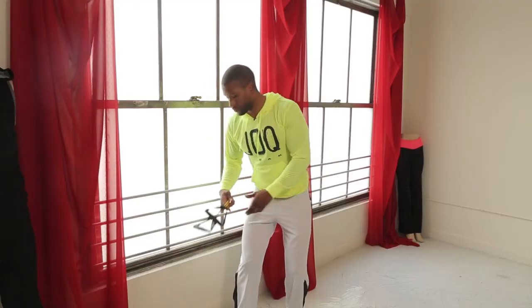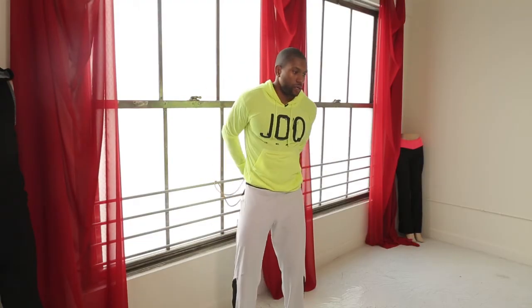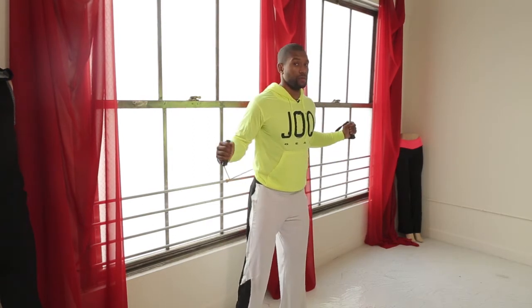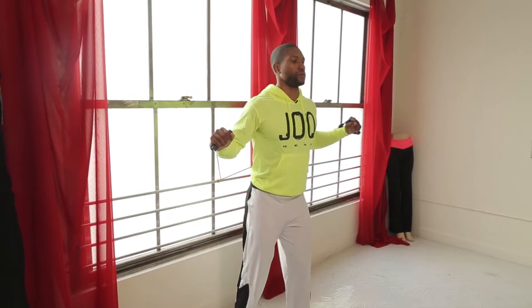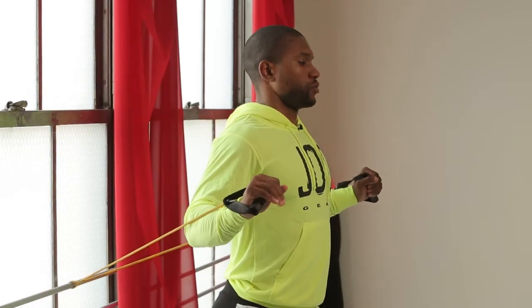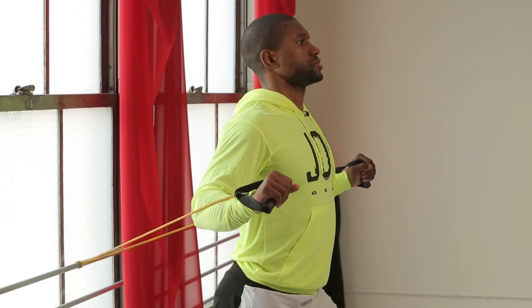We're going to compare the dumbbell and the cable chest press. What's great about the cable chest press is that there's resistance the whole entire motion, versus the dumbbell press. It's also easier on the joints, and you're going to elongate the muscles at the same time. One of my favorites — I love doing resistance. Good to change it up, but I would recommend first time starting out to use cable chest press.